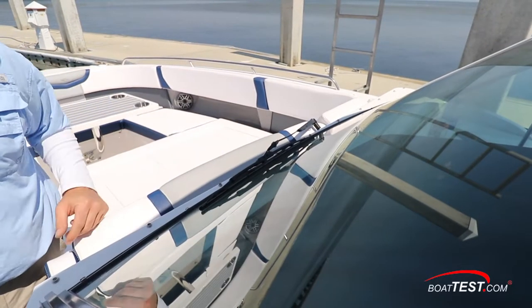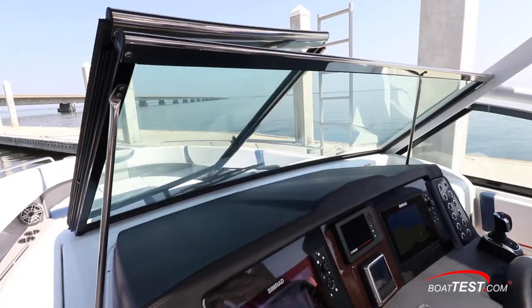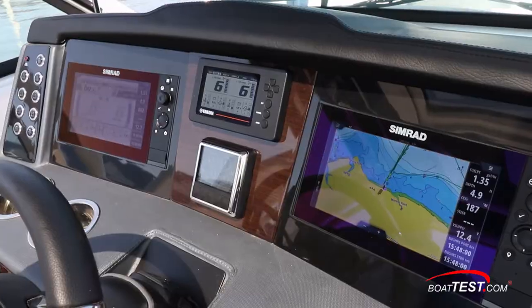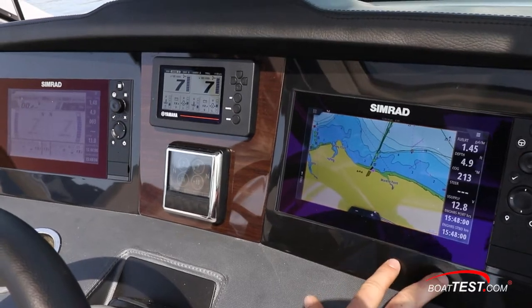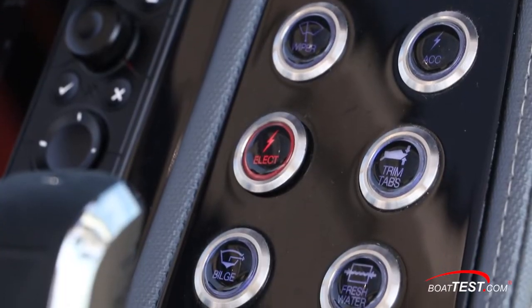A single windshield wiper was mounted front and center. The hand-stitched vinyl-wrapped instrument panel has a symmetrical look and feel. The center-mounted hydraulic wheel tilts, and there's the Yamaha engine display in front. Two 10-inch Simrad multi-function displays are to either side, and LED switches mounted on stainless steel panels outboard on both sides give the helm a contemporary look.